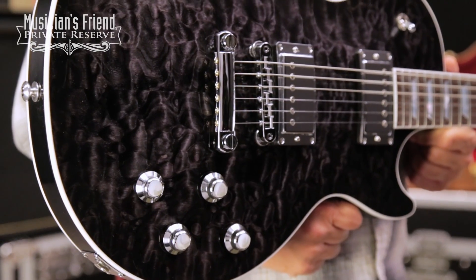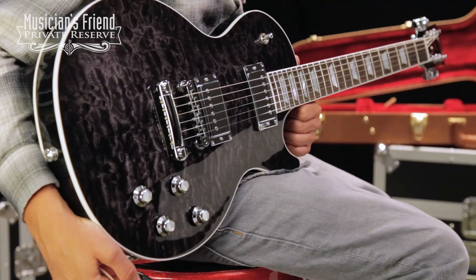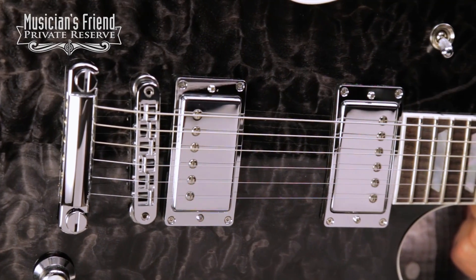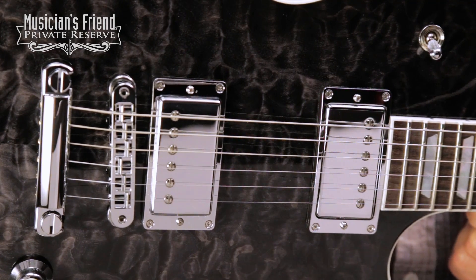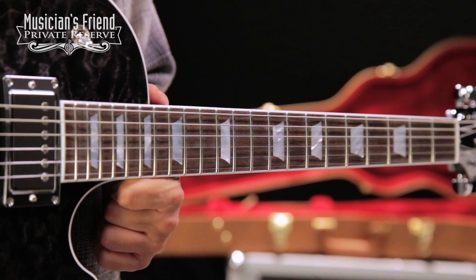AAA quilted maple top and a AA quilted maple back — very beautiful. This one is in a nice transparent ebony burst. Chrome hardware throughout, a very nice modern look. You've got the Burst Bucker Pro Rhythm and Burst Bucker Pro Lead Plus pickups. Mahogany neck with rounded neck profile.